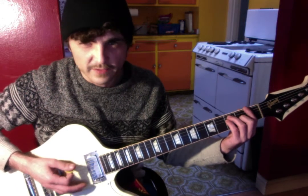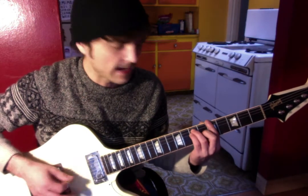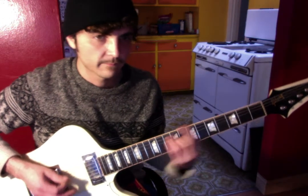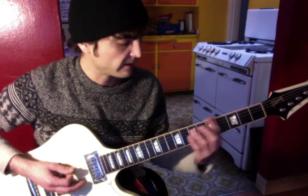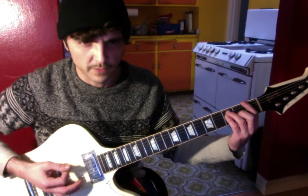The verse chord progression is F to E and A to C — so first fret, open fret, fifth fret, eighth fret. That's basically what the verse sounds like.